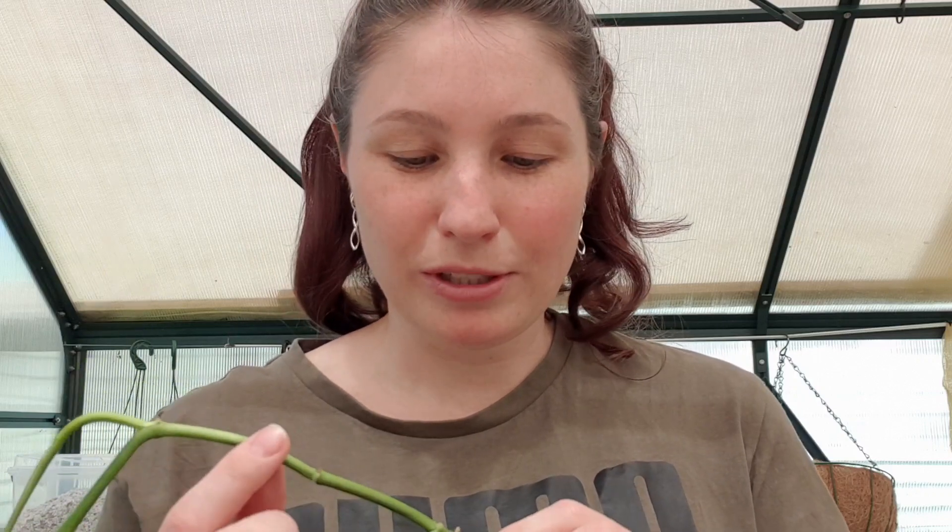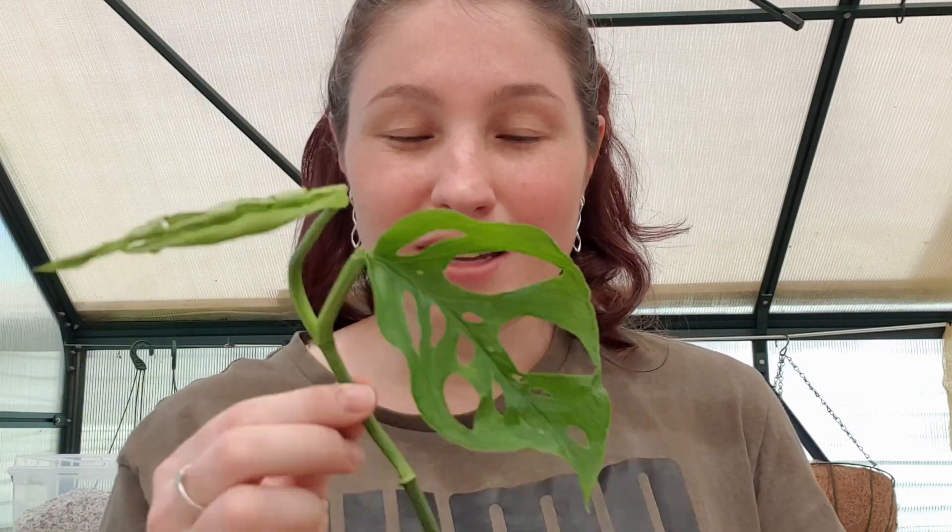I'm only going to do one water propagation and then the rest will have two cuttings, because I don't think I need to put rooting hormone on the one that's in water. So this is the one I will put in the water, and then for the other ones I will put the rooting hormone on and put them in their containers.